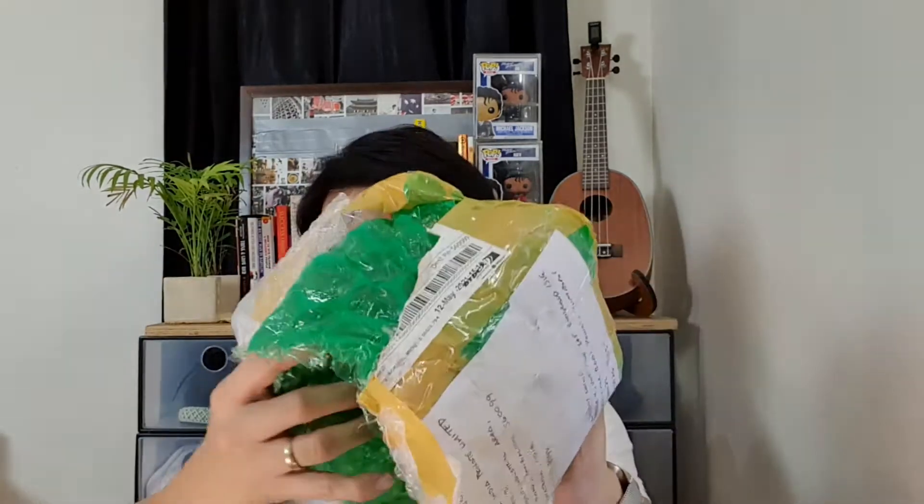Especially dito sa India. I think in the Philippines also, hindi rin ganoon ka-ayos yung mga courier company. So for this one, wala na siyang laman. We have here this one.